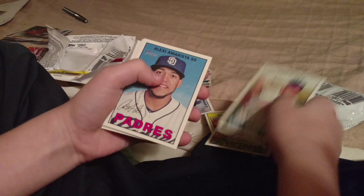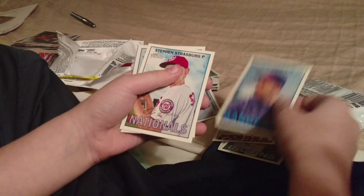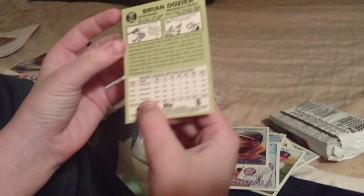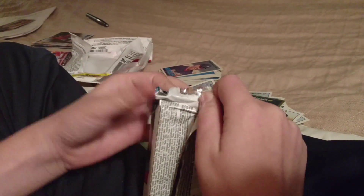Last pack of Heritage - we haven't gotten our relic out of this box yet, so it could be here. Cards: Gregory Polanco, Phil Hughes, Andrew McCutcheon, Cody Allen, Alexi Amarista, Elvis Andrus, Stephen Strasburg, and Brian Dozier - numbered to 567, nice. Also another high number in this pack.